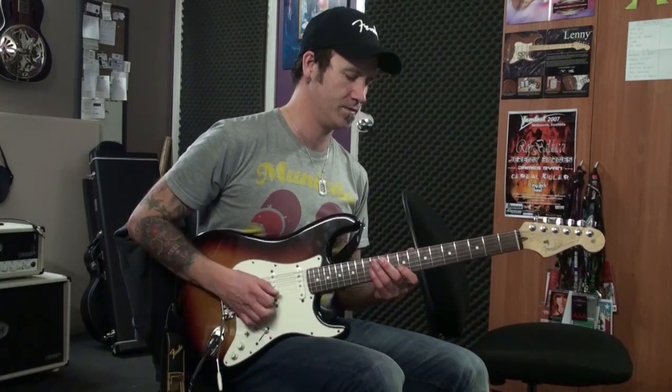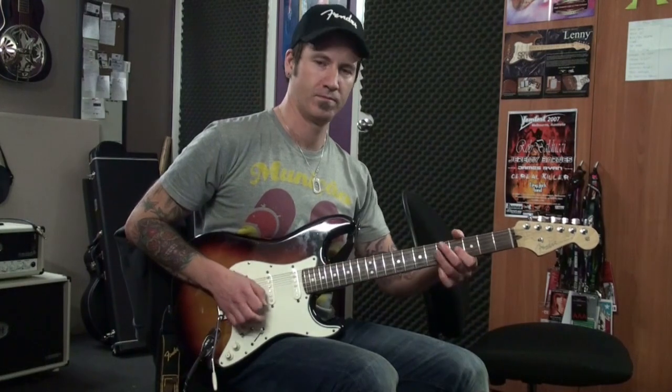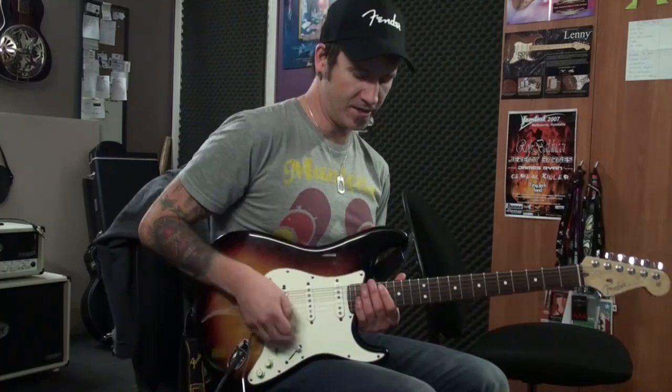Let me do it for you once more. Good luck with it. What the hell, let's just tag on one more Malmsteen inspired lick. It sounds like this.